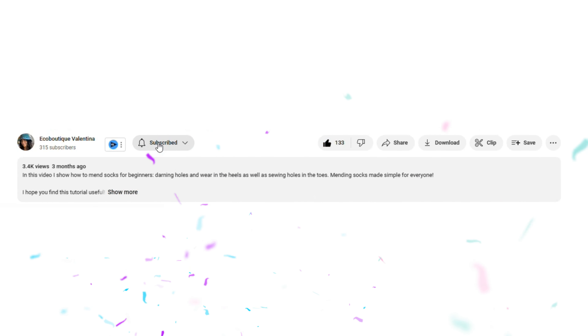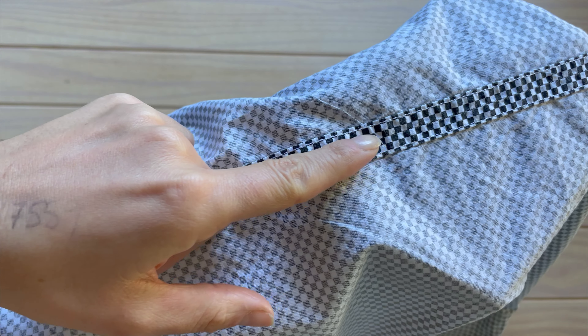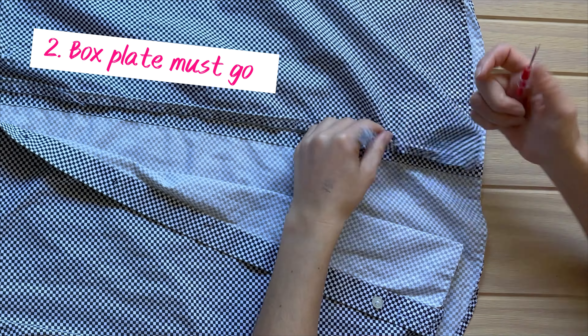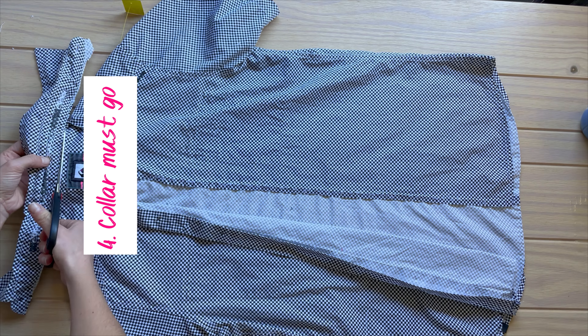Let me share my vision. I want to join the two front facings just like this detail in the back where you see the raw edges have been enclosed. To do that I need to get rid of these buttonholes, remove the box plate, undo this seam and remove the neck.